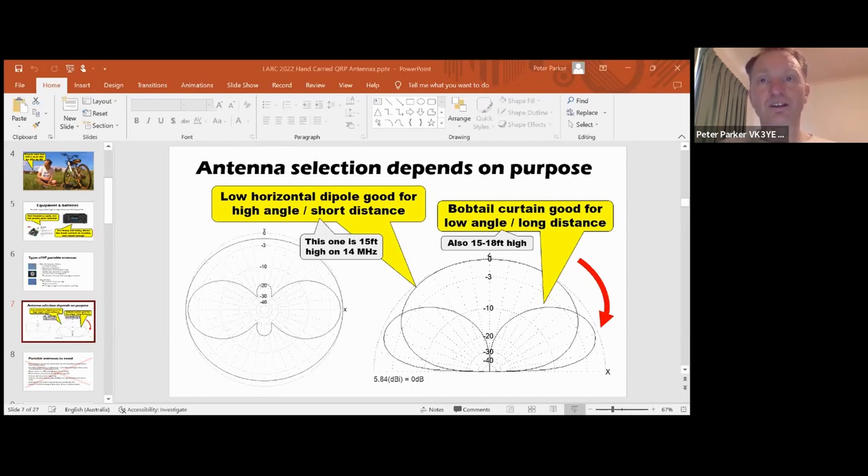The antenna I'm comparing with is called a bobtail curtain - that's three quarter-wavelength verticals in a line, all made of wire, with their tops joined by half-wavelength of wire. A quarter wavelength on 14 MHz is still only about 15 feet tall, so it's no higher than the dipole, though you might lift the bottom off the ground by two or three feet. That will give you vastly better low angle performance but isn't so good for high angles. If you look at the diagram, using the bobtail, it's all concentrated near the horizon, not so good for high angles.